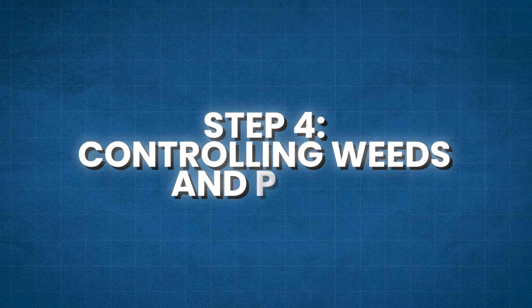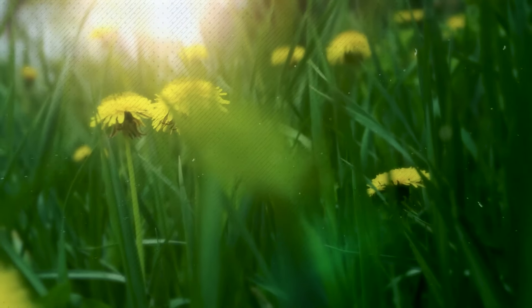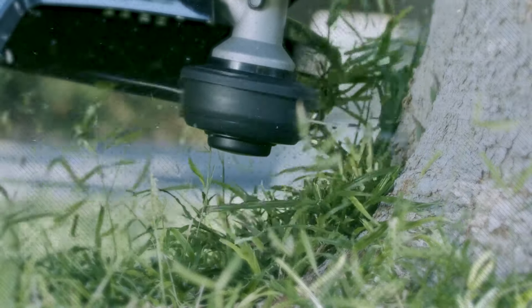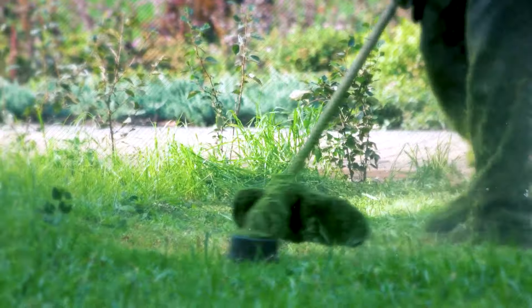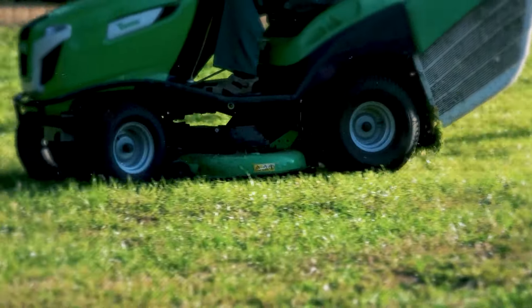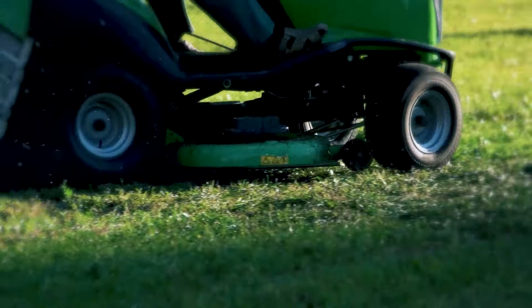Step 4: Controlling Weeds and Pests. Weeds and pests can quickly invade and ruin the appearance of your lawn. However, with a proactive approach and proper lawn care practices, you can effectively control them and prevent their recurrence. Here are some strategies to keep in mind. Firstly, maintain a healthy and dense lawn. A thick and vigorous lawn naturally suppresses weed growth by shading out weed seeds and preventing them from germinating.